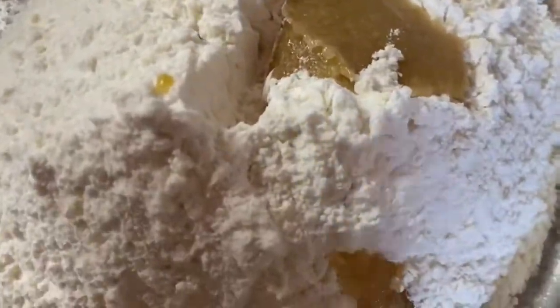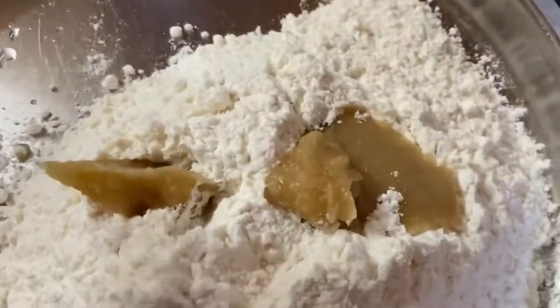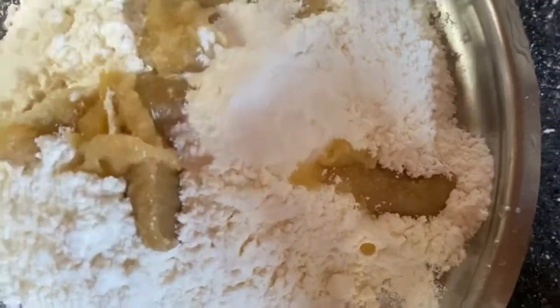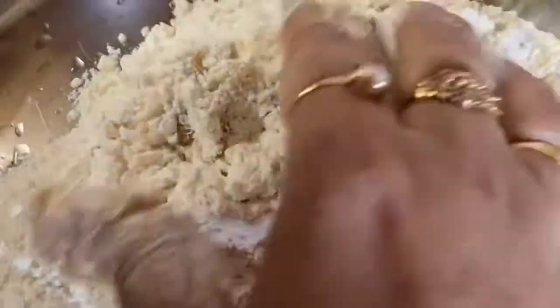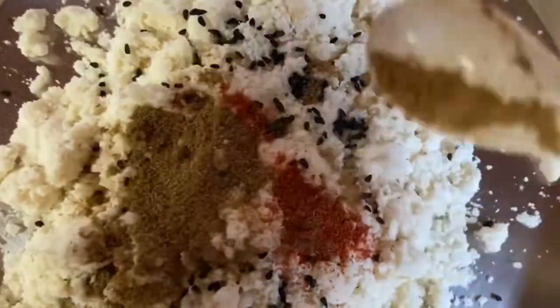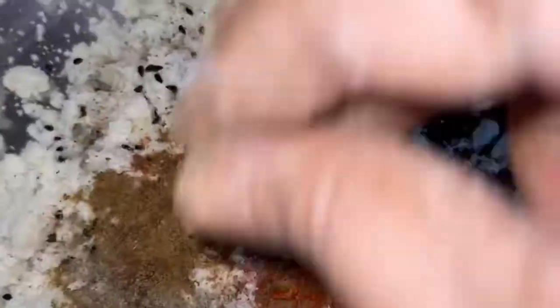Take 1 cup of flour, 2 spoons of oil, 1 spoon of baking powder, and 1 pinch of salt. Then add black jira or kalungji, 1 spoon chili powder, 1 spoon jira powder, 1 spoon chaat masala, and 1 spoon black pepper.